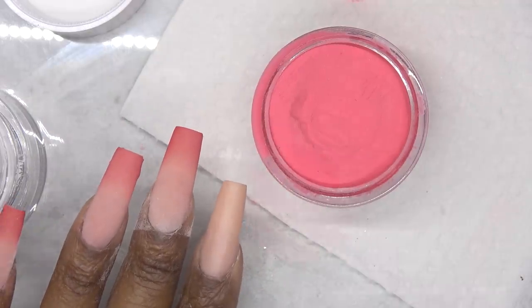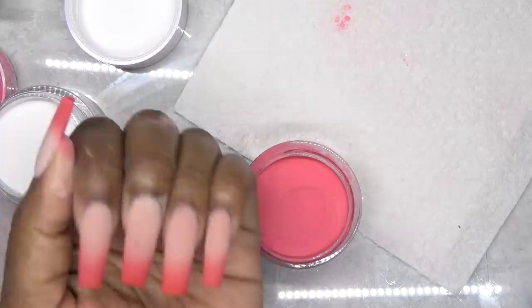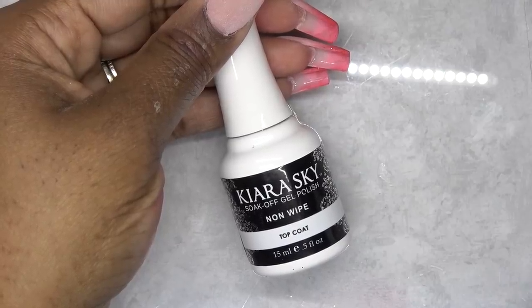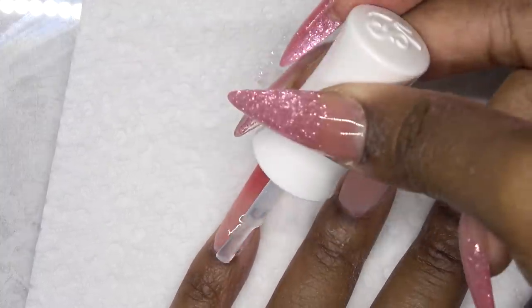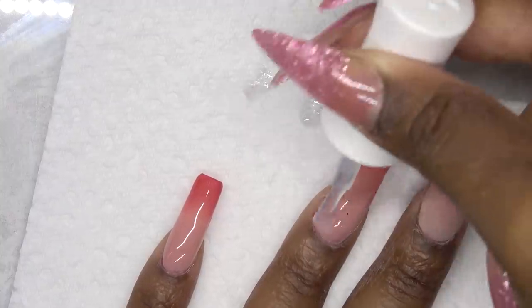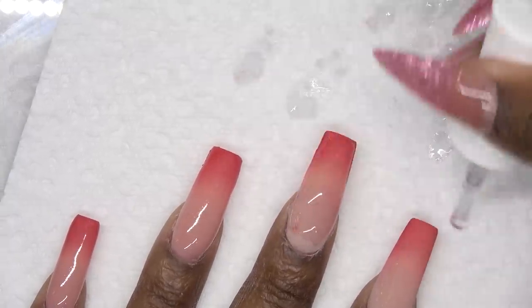This is after all of the tips have been dipped. I want to add just a little bit more color to all of the tips, so I'm just dipping one last time into the red and lightly dusting. The final step is to go in with a no-wipe gel top coat — I'm using this one from Kiara Sky. You want to apply this in short strokes; you don't want to drag your brush because you will get red color on your bristles, which is why I'm wiping the brush off on a paper towel. But once you put this gel top coat on, the blend becomes seamless. This looks like a regular ombre with monomer and acrylic.